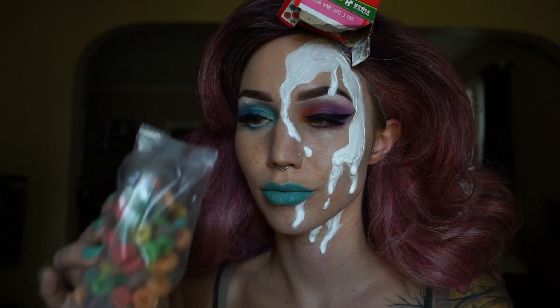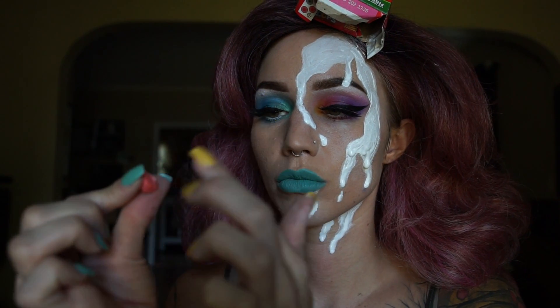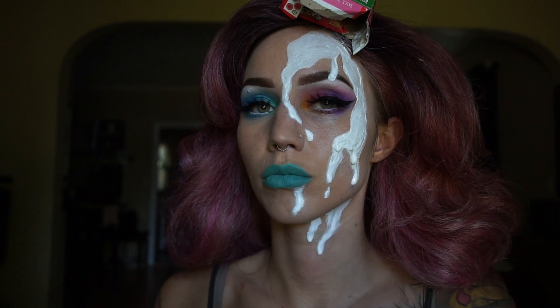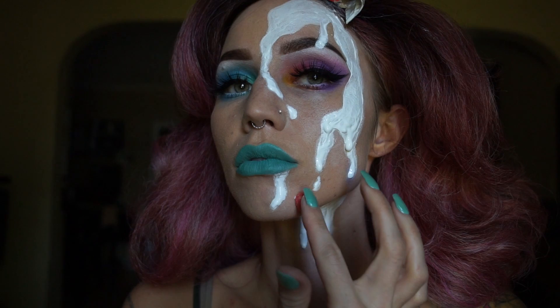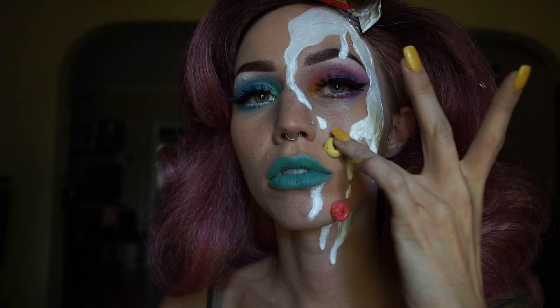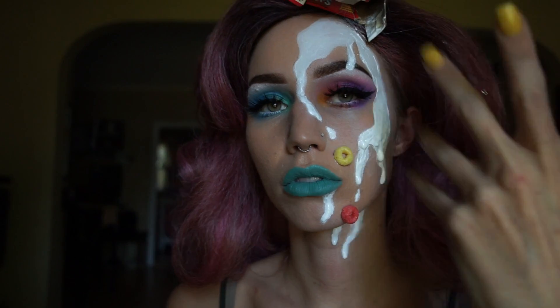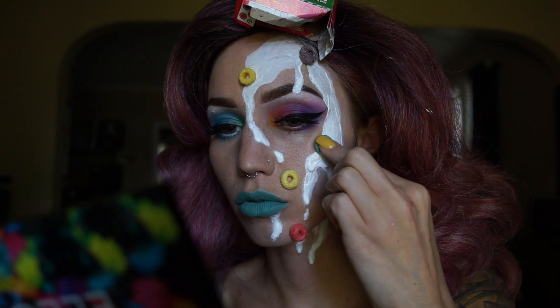Of course this look wouldn't be complete without some Fruit Loops, and I used eyelash glue for this — it worked fantastically, it was like stuck on there. So I just sporadically placed these all over my face where I saw fit. I love this part — I just love the color and it was so fun to do, seriously.